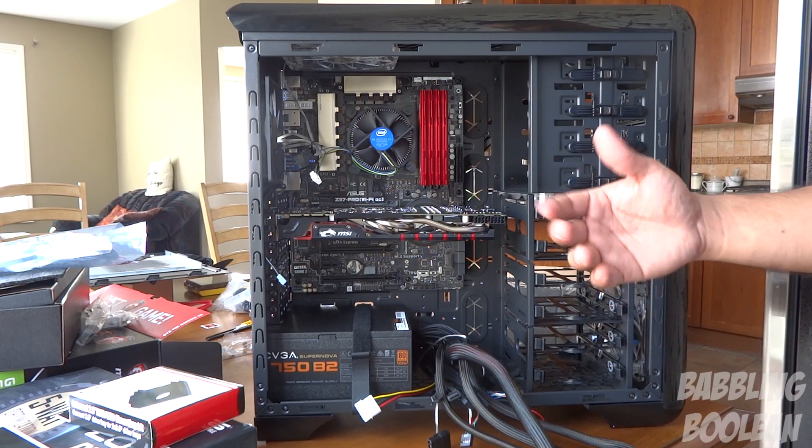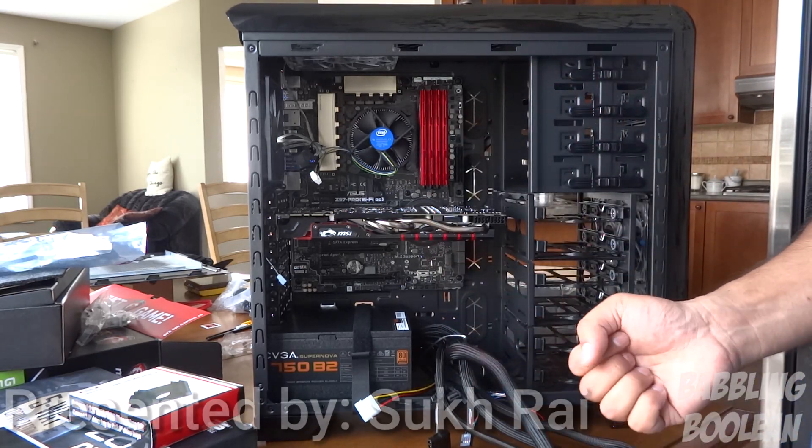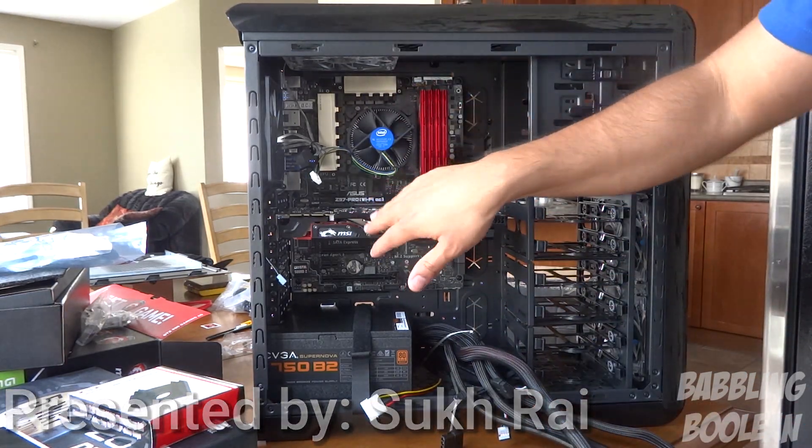Welcome to this part of the build. In this particular video segment, we're working on the storage, optical drives, power wires, and connecting the case wires to the motherboard.